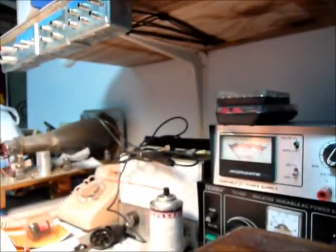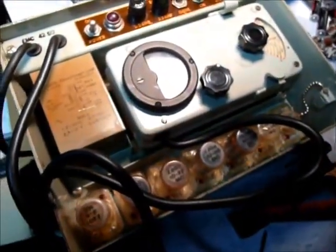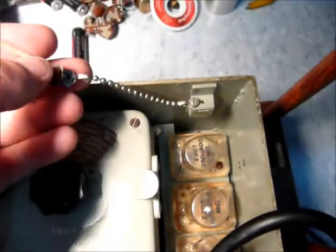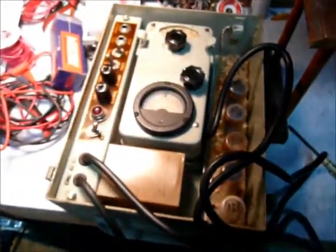Let's see if I can get this out of here. Maybe a little stubborn because it hasn't been taken out in so many years. I don't think I'm going to force it right now. I don't think I have the instructions for this — I'm going to have to search online to find them. And here's an Allen wrench and a little lanyard. All right, I got her unstuck and out of the cabinet.